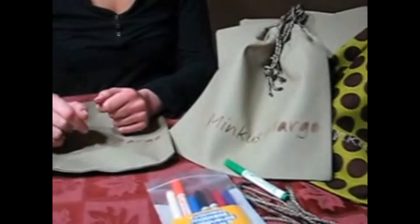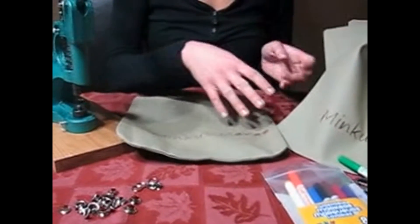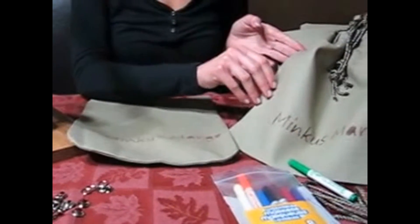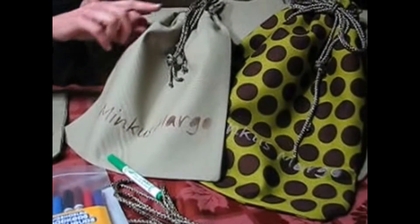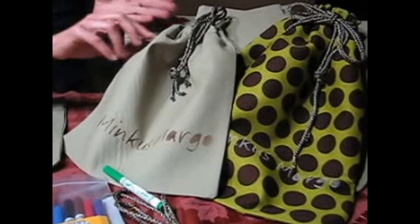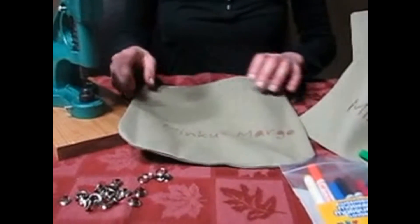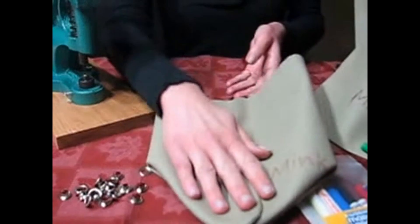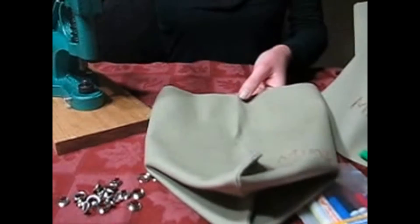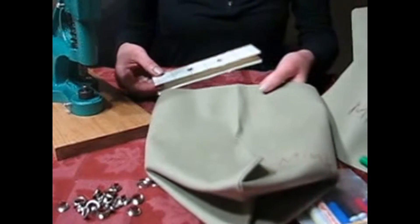I'd like to demonstrate how you can incorporate grommets into drawstring totes. I have our Minkus Margo on-the-go totes right here — they have a drawstring closure at the top and we incorporated some grommets in. I have one constructed right here, and first I need to draw the holes for where the grommets are going to be.